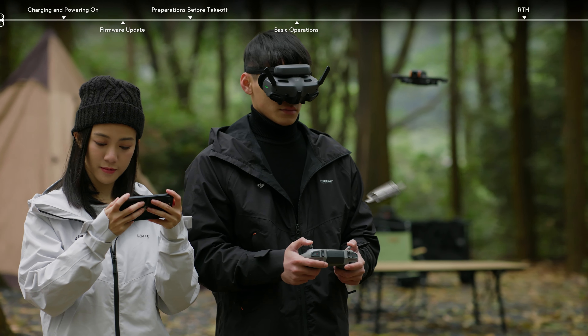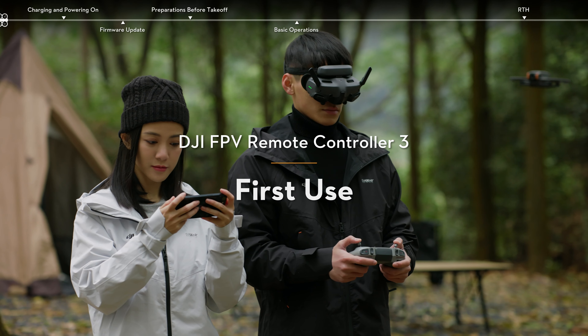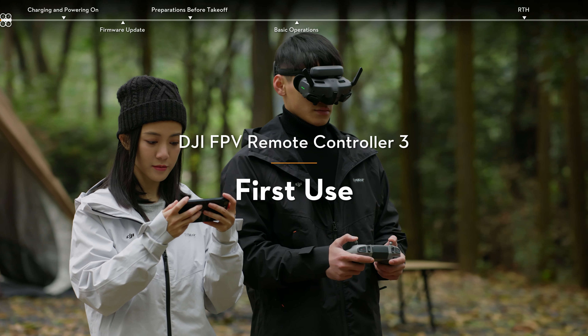This video will guide you through the first use of DJI FPV Remote Controller 3 and show you how to fly using the remote controller.